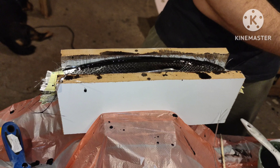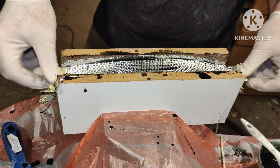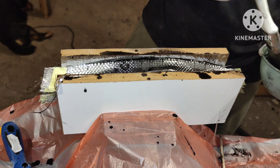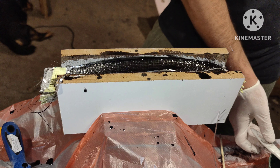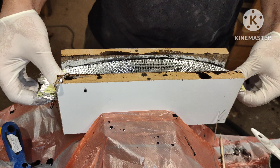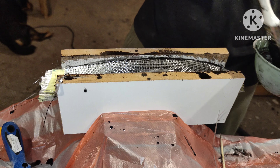All of this can be done with hand tools. I have done it before, but it just takes more time. Now I will smooth everything with my homemade sander.